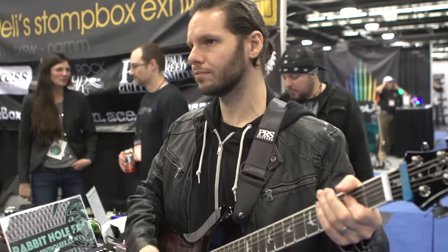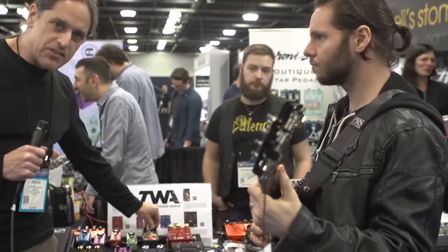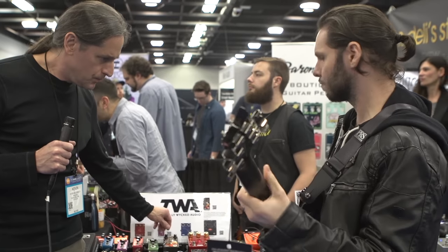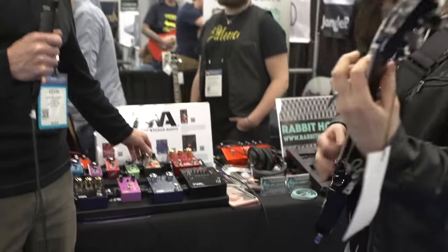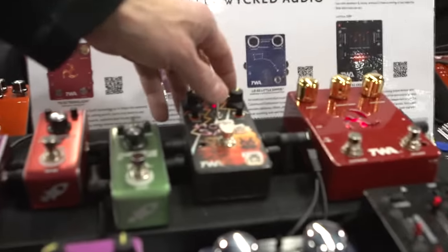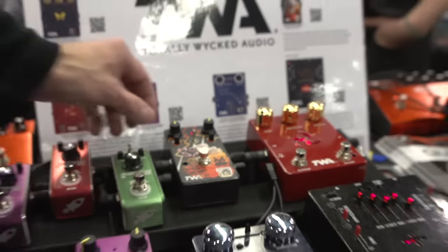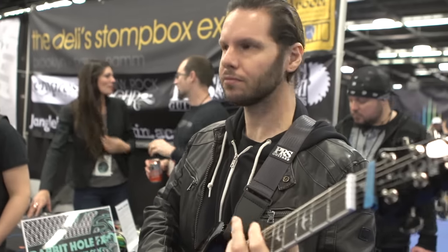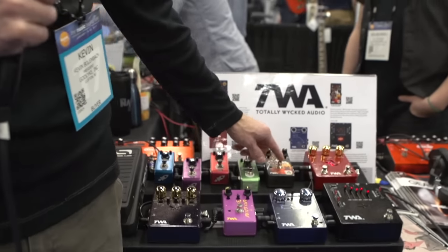Here's the clean sound. Now I'm going to kick on the low boost switch, which is going to give you a little more of a full-bodied, almost big muff type of effect. So that's the Hot Sake from Totally Wicked Audio, and that's shipping now.